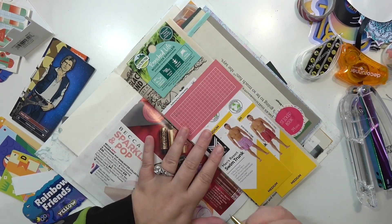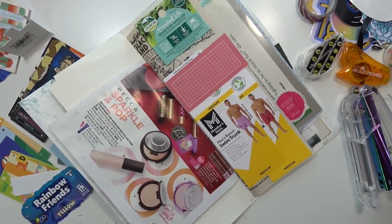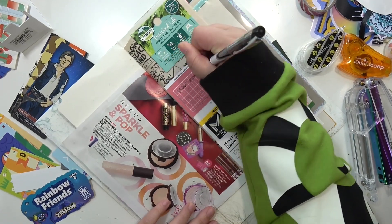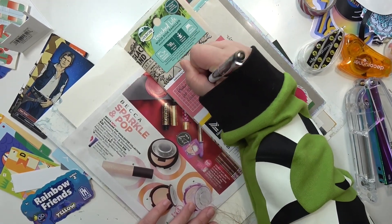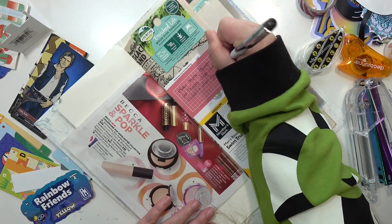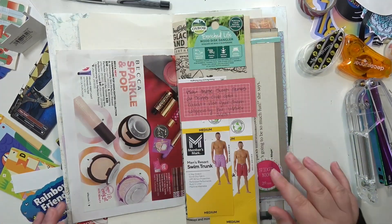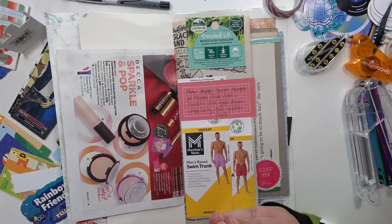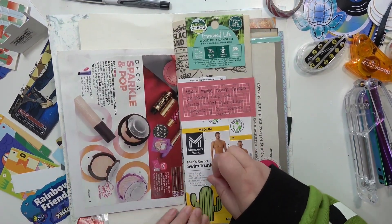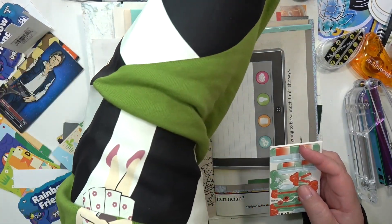I tried to use this pen first and it just wasn't working, so I grabbed a different one. I knocked the camera getting up from my chair — sorry about that. I'm journaling about the swim shorts. I don't honestly do a lot of journaling in my junk journal, which may seem contradictory, but most of the time the things I'm putting in here are pretty self-explanatory and don't necessarily have a story attached that I care about remembering. But sometimes I do want to remember.